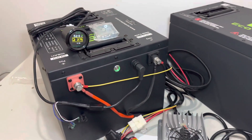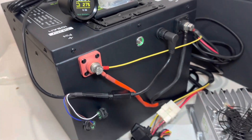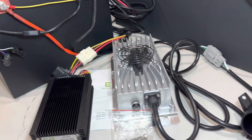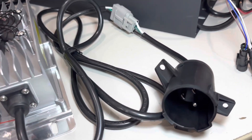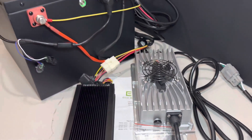That covers the basic TXT installation bundle. The through-hole bundle is essentially the same, with the only difference being the charge receptacle — this one is the Club Car Precedent charge receptacle, but everything else is the same.